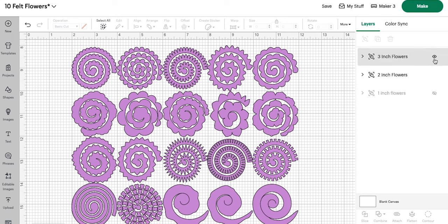For today, we are going to cut out all the flowers in the two-inch design so that they are all symmetrical and the same general size, since we really just want to see what the end result looks like. I am going to be using my Maker 3. You can use any machine that cuts felt, ideally with the rotary blade — I couldn't think of what it was called.